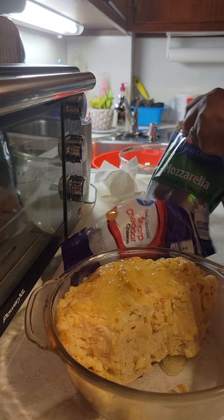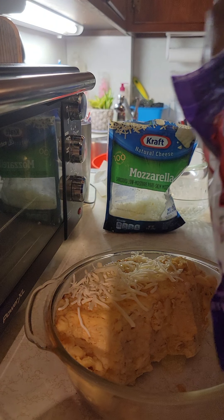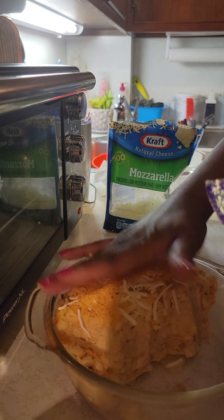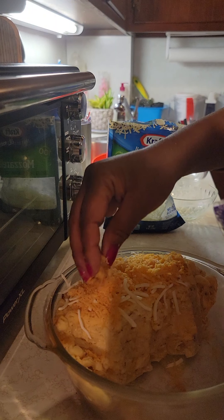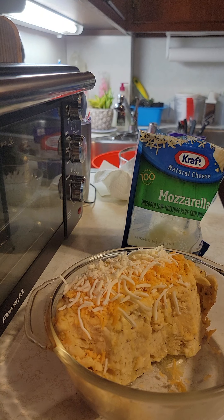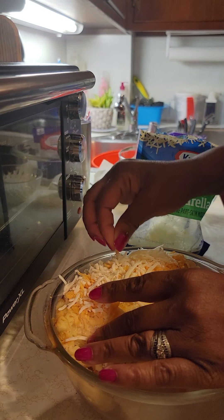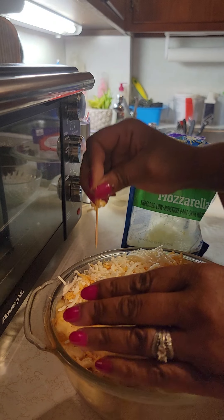Then we're going to take some cheese — I'm going to take some mozzarella and put that on there. Then we're going to take some sharp cheese and put that on there, press it down in there. And we're going to take a little more mozzarella. If you have a toothpick, I'm going to take a toothpick and just open it up a little bit, so while it's reheating, everything will ooze on down in there.